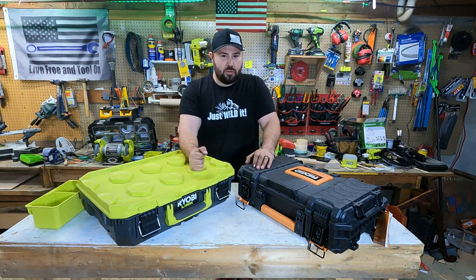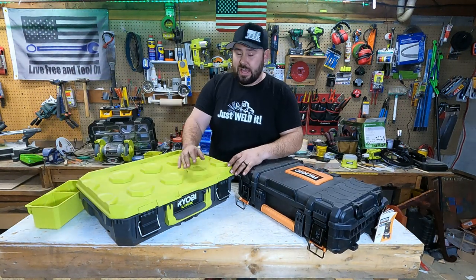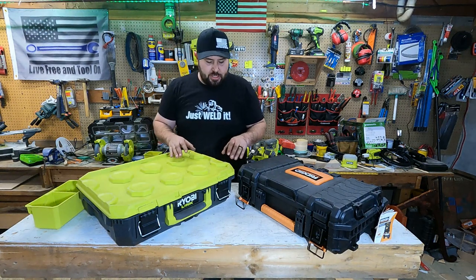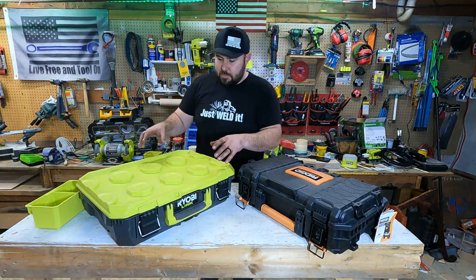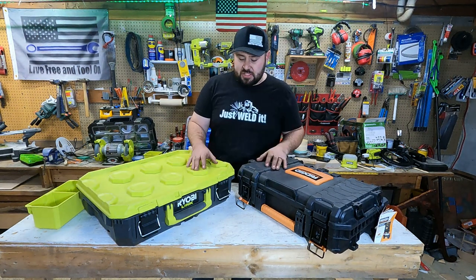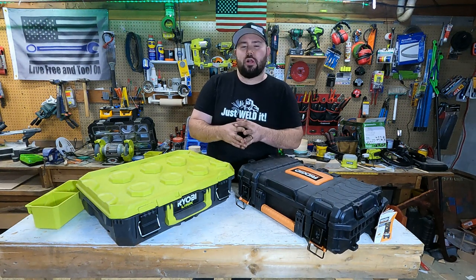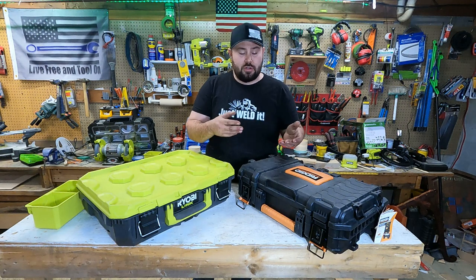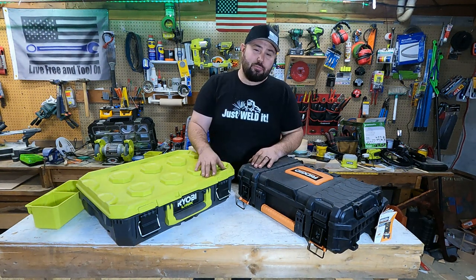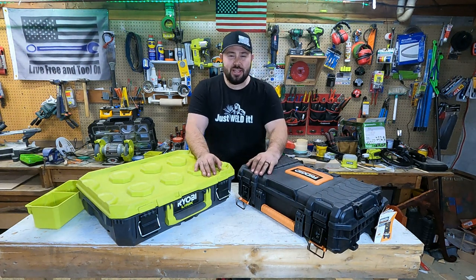The Ryobi is still a very good system, but they have some things to work on — they need to come out with a bin similar to the Rigid's, or get an organizing bin system with an acrylic top to protect contents. I think they can do it and it's probably coming — we just haven't seen it yet. I hope you enjoyed this video and found it helpful in your search for a mobile tool organization system. If it did, hit that like button, don't forget to subscribe, and I hope to see you in the next video. Take care everybody.